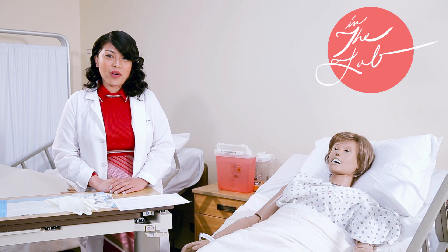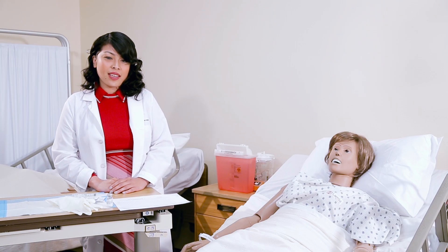Good morning, my name is Ms. Christine and welcome to the Angeles Institute Skills Lab. Today I'm going to go ahead and show you the proper procedure of drawing up medications from a vial.